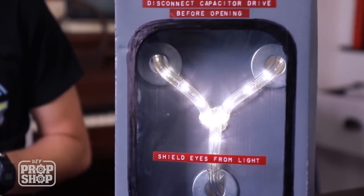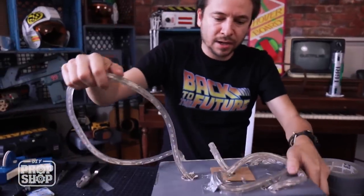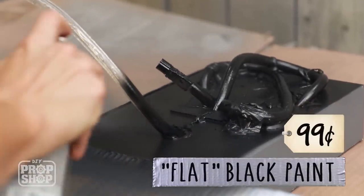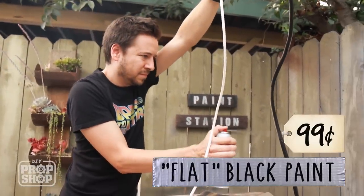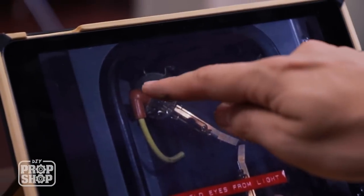We're almost done. What I'm going to do next is paint the back of this totally black, because I don't want it shining out from below. I'm going to paint all of this black real quick.